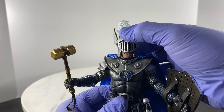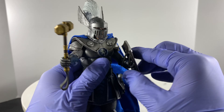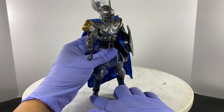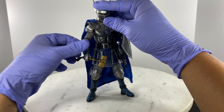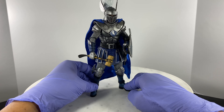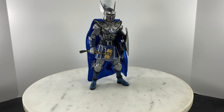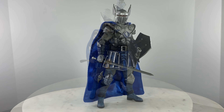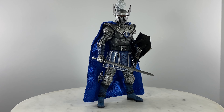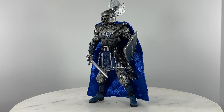Visor down. Let's make a very simple neutral action pose for the views. This is how the action figure looks without the war hammer — just the broadsword and the shield. Let us do a 360 view.